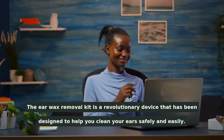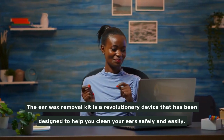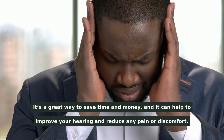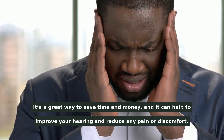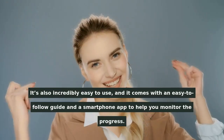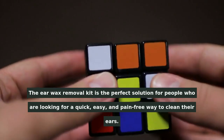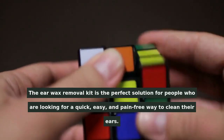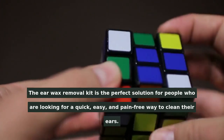The Earwax Removal Kit is a revolutionary device that has been designed to help you clean your ears safely and easily. It's a great way to save time and money, and it can help to improve your hearing and reduce any pain or discomfort. It's also incredibly easy to use, and it comes with an easy-to-follow guide and a smartphone app to help you monitor the progress. The Earwax Removal Kit is the perfect solution for people who are looking for a quick, easy, and pain-free way to clean their ears.